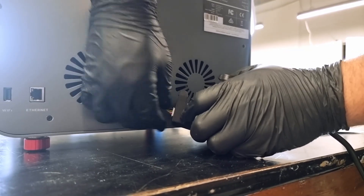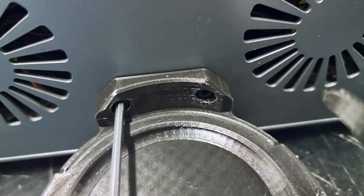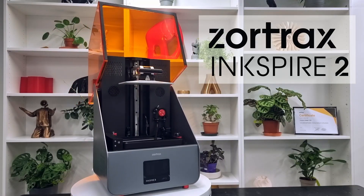Finally, we attach the bottle holder to the back of the printer. Your printer is now all set up.